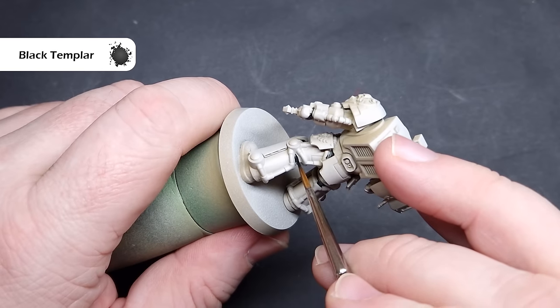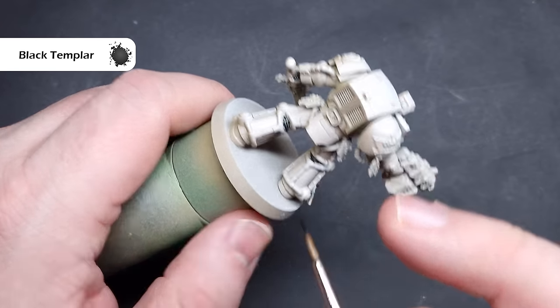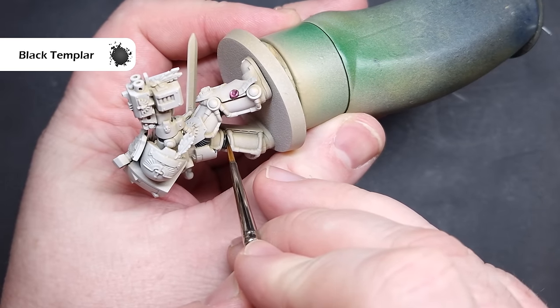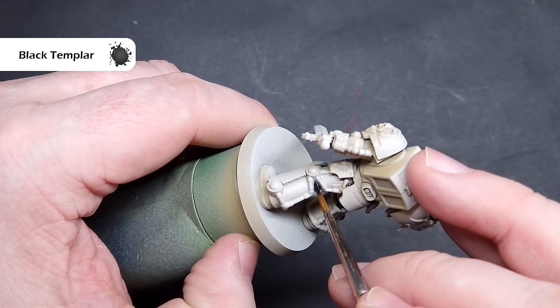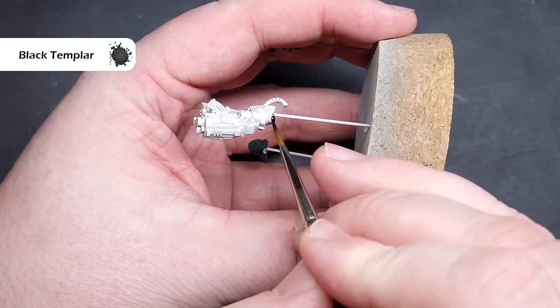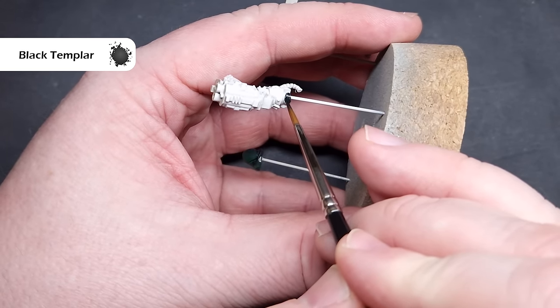Moving on to some of the armour parts. Next we're going to paint all of the black ribbing of the armour joints, and the colour we're going to use is Black Templar Contrast Paint. Be very careful around parts of the armour that you want to stay bone. Because this is going over a light colour, it's going to give you a really nice highlight without having to go back over it.